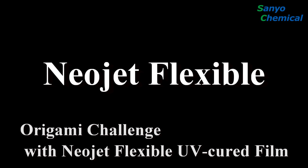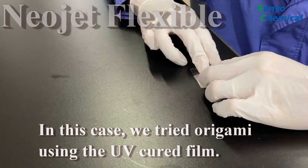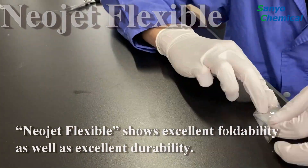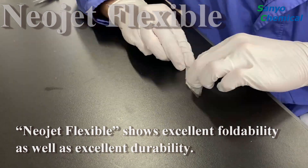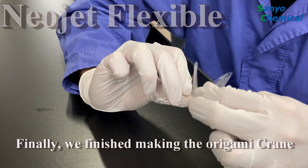Here is another demonstration of NeoJet Flexible. In this case, we tried origami using the UV cured film. NeoJet Flexible shows excellent foldability as well as excellent durability. Finally, we finished making the origami crane. Pretty cool, right?